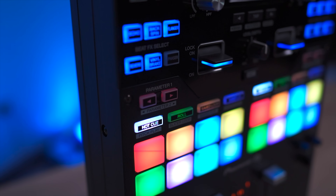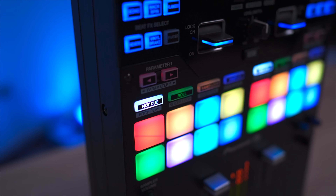By far my favorite new pad mode is the Scratch Bank feature on Serato. What this mode does is enable you to instantly load up a song or sample and control it.